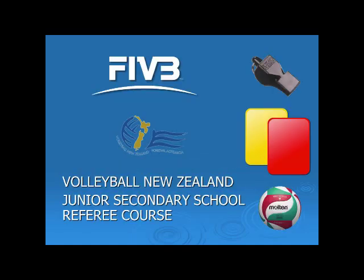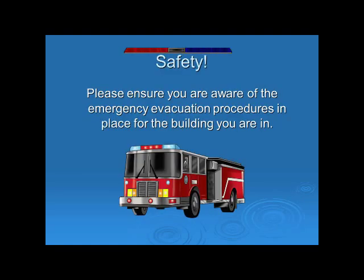Welcome to the Volleyball New Zealand Junior Secondary School's Referees course. Firstly, we'll talk about safety. Please ensure you are aware of the emergency evacuation procedures in place for the building you are in.